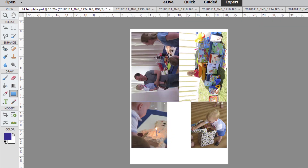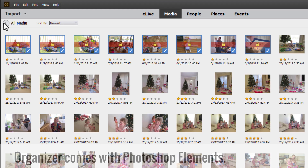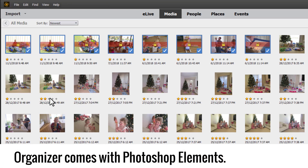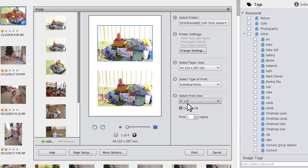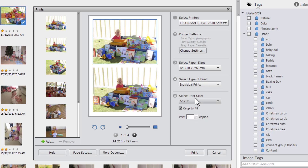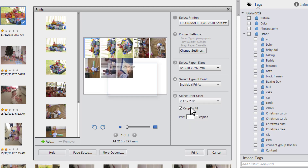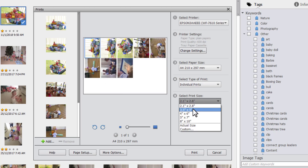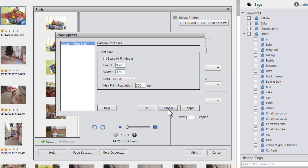The other option for printing your photos on an A4 sheet of paper is to do it in Organizer. You just select the photos you want to print and then click File, Print, and then you just select the sizes of the prints that you want on your sheet of paper. So you can print two five by sevens, two four by sixes, one eight by ten, multiple two by twos, and then you can also do Custom if you would like to.